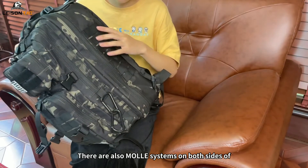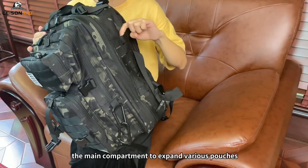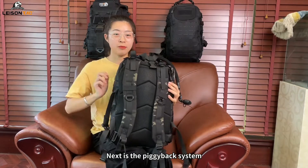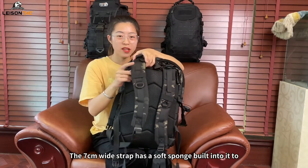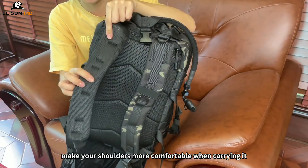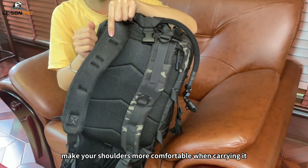Next is the piggyback system. The seven-centimeter wide strap has a soft sponge built into it to make your shoulders more comfortable when carrying it.